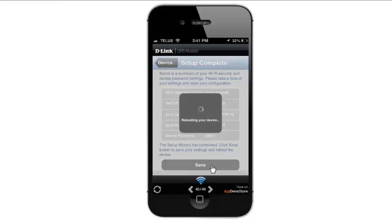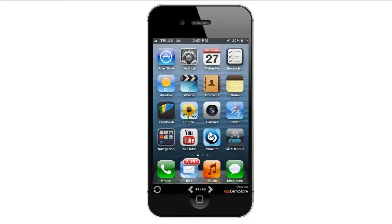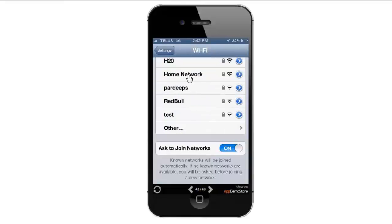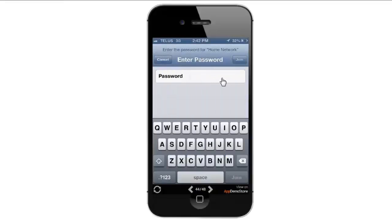At this point, because we've changed the wireless network name, I'm going to get disconnected from the wireless signal. So now I need to connect to my new wireless signal. From your home screen, go into Settings and choose your new wireless network. Enter in the password you just created and click Join.